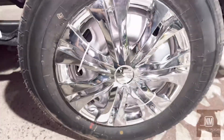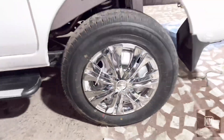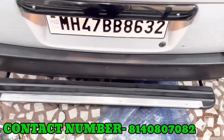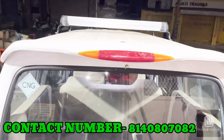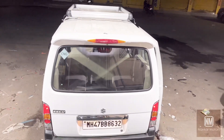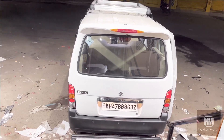The wheelcap is also very nice. The back step is black. We have put a spoiler here, which is white color and made of ABS. The number plate reads MH47BB8632.